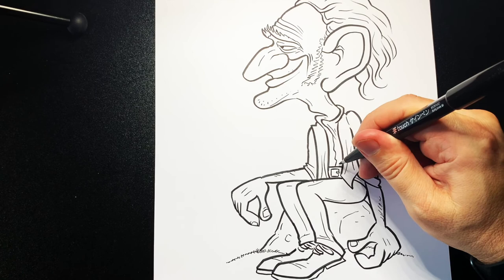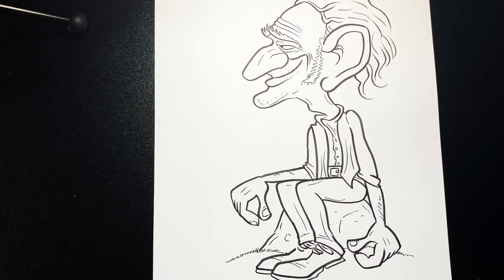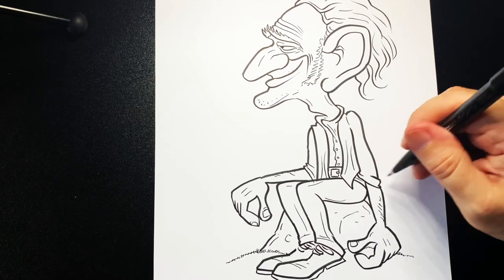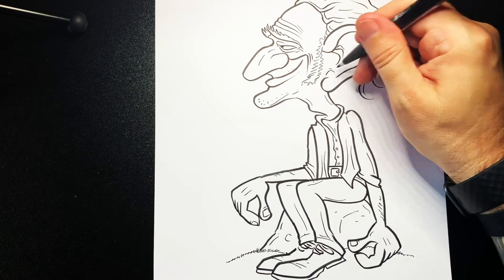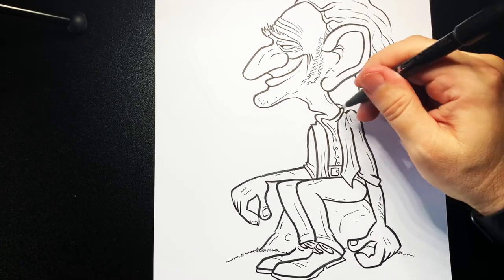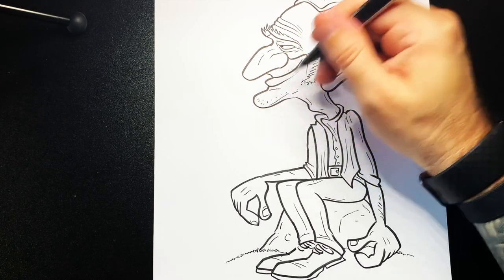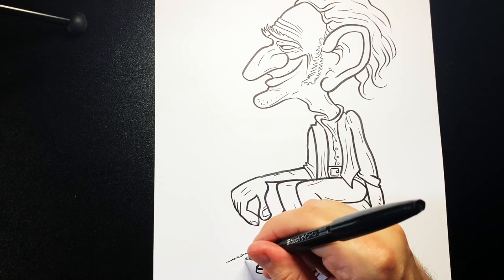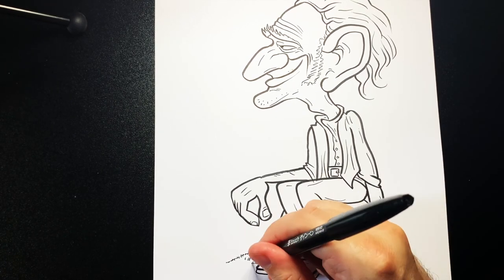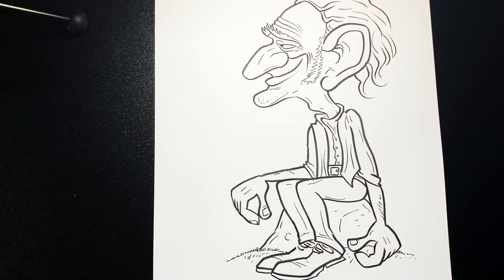We can do some buttons on his shirt. Just to finish off, put a few lines here and there to add some age and wrinkles into his clothes and his skin. Add a few details on the grass, and there you have the BFG!